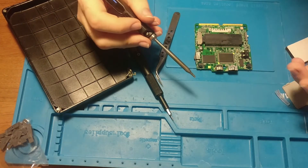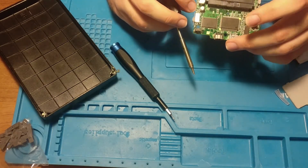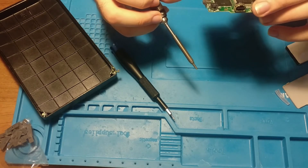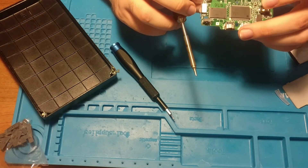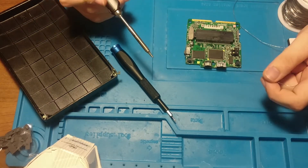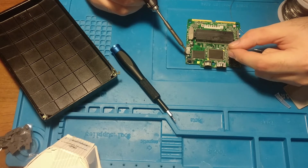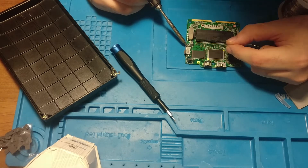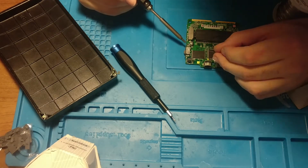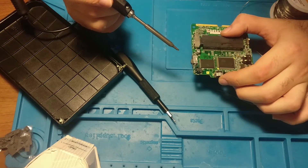There is a way to take this off without using a hot air station. It is a bit risky because there's a very tiny resistor here, and you don't want to remove that — if you're not good at this, you're gonna lose it and it'll be gone. A way to do this is to get your solder and melt a lot of solder between these four contacts — two here and two here. You need to bridge them with a solder ball. I've bridged two.